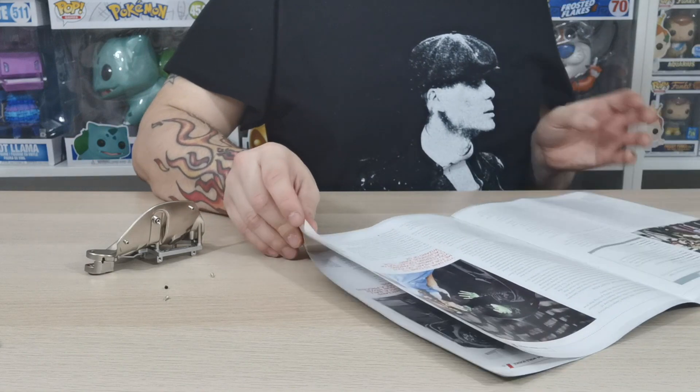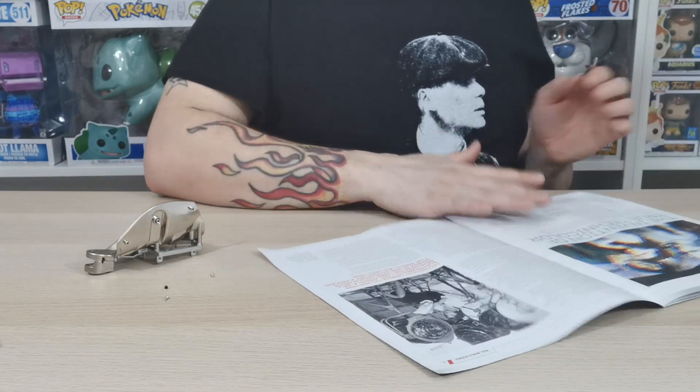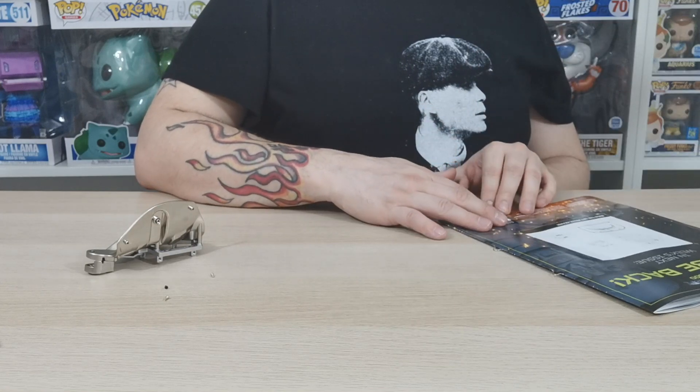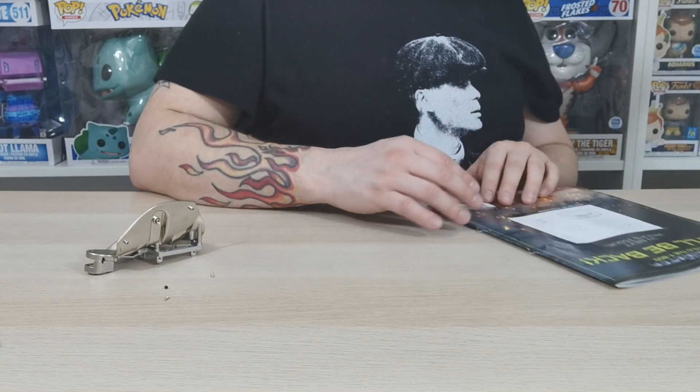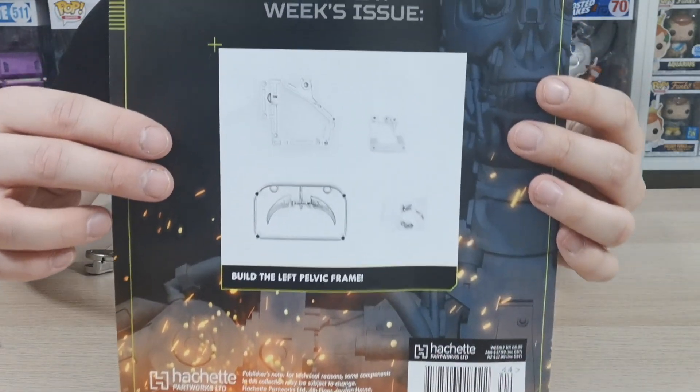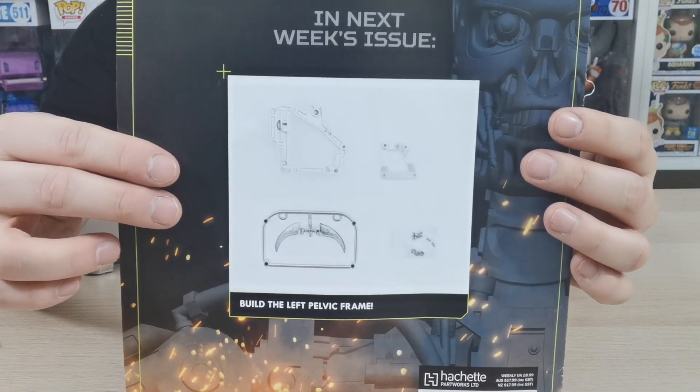The bigger piece is plastic but the bit that's structural is metal, so it will be quite hefty when it's done. We're just going to flick through the magazine and quickly check out what's coming in the next issues. We'll be back again next week for issue 45 to build the left pelvic frame.